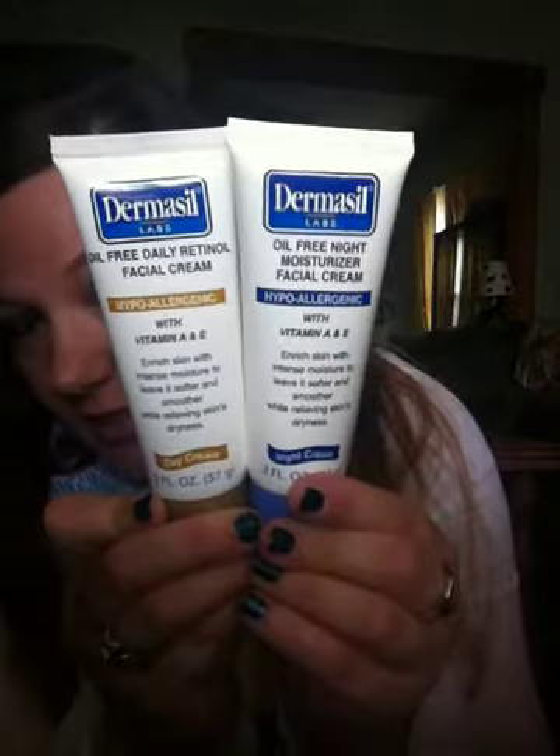I put the day one on in the morning before I put my makeup on and the night one at night before I go to bed, and I think they've done a great job. I really like them. So if you see these, they're a dollar each at the Dollar Tree — I recommend picking them up. No breakouts, my face feels soft, and it's not tacky feeling. A few minutes later I can put my makeup on.